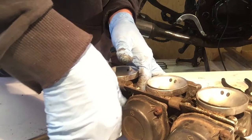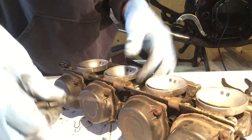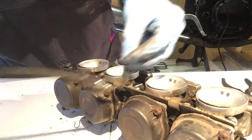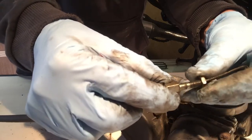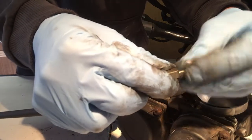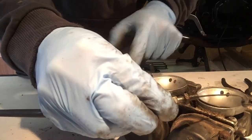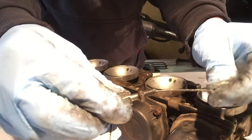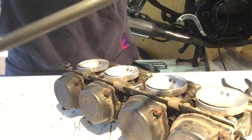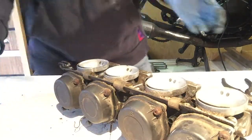There's a little bolt at the bottom — got it. This looks like a clamp, and it just tightens into the base of the carbs. This cable doesn't look too bad, really. Turns the gasket off — or the throttle.